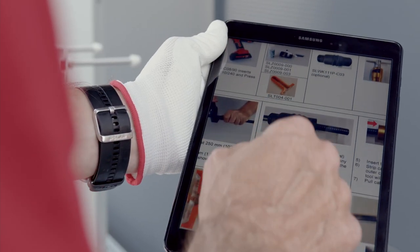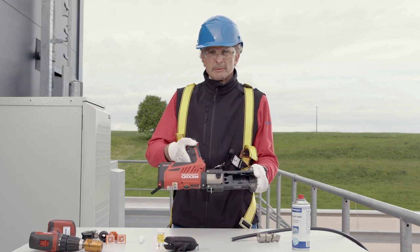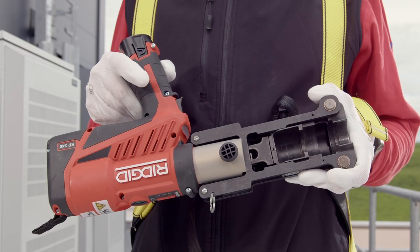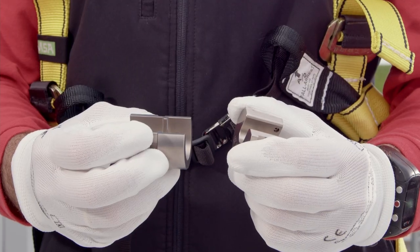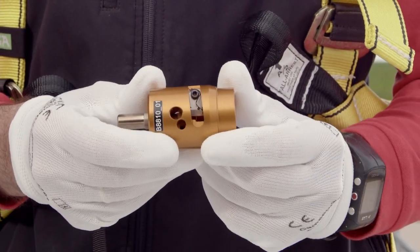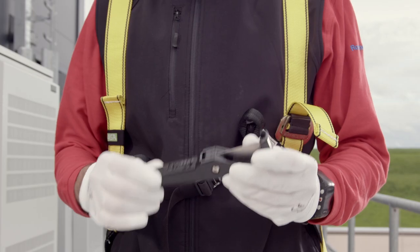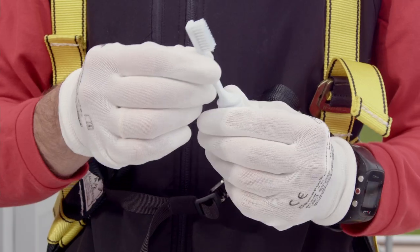The following tools and accessories are required for cable assembly: the Coldwell toolset consisting of a cordless press, a seven-eighths inch press frame and a press insert, a cordless drill, a stripping tool, a center conductor cleaner, and a cable cutter.